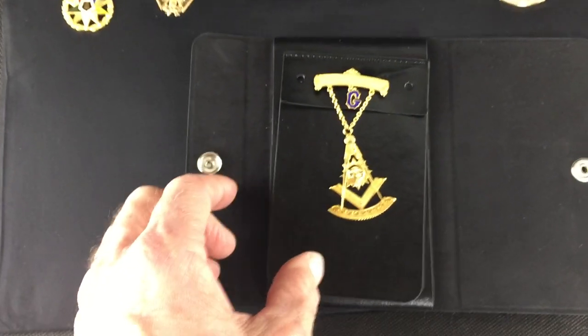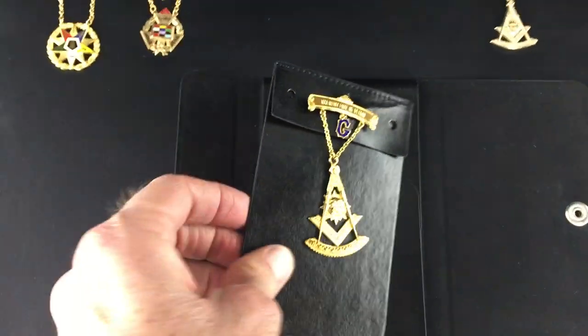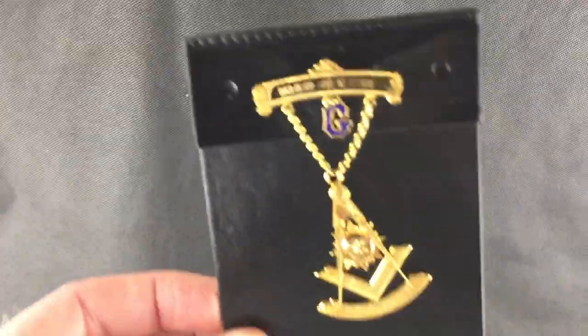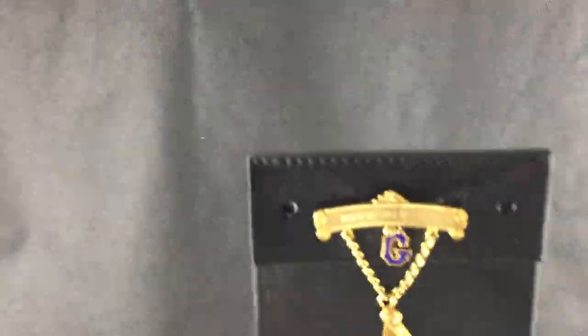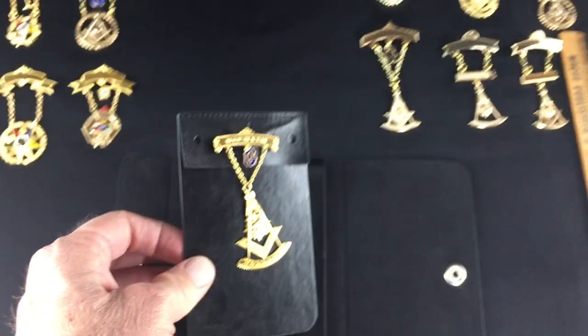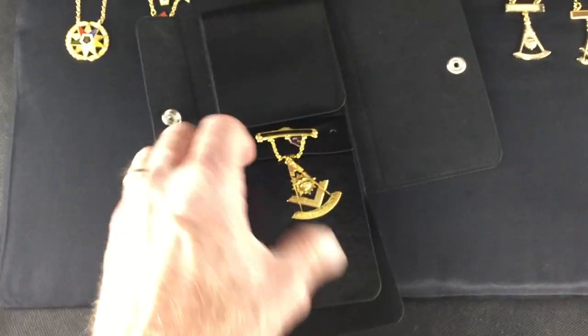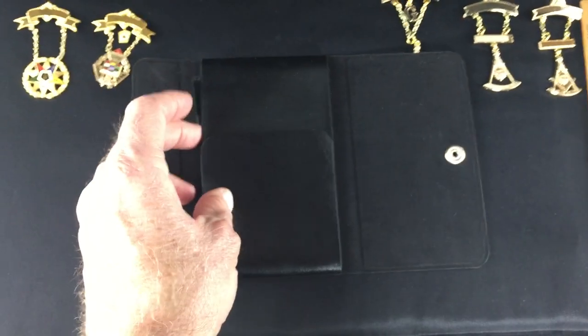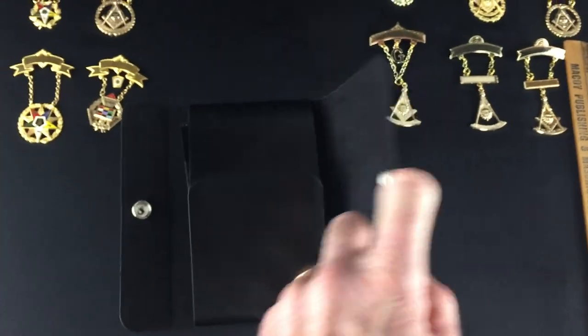We also have a case that they come in. This case basically allows you to slot the jewel into your jacket so you don't have to pin it onto your suit — you can just slide it in. And it comes in its own protective case. This is how the case closes and that's how it works.